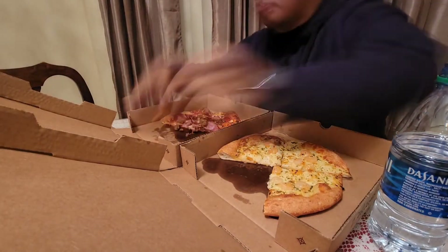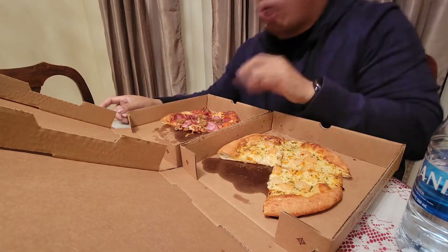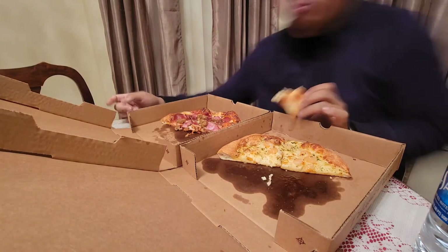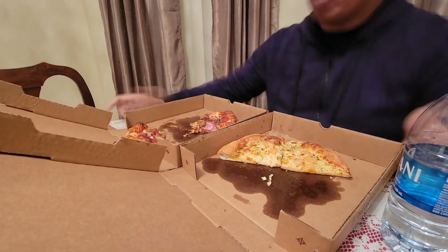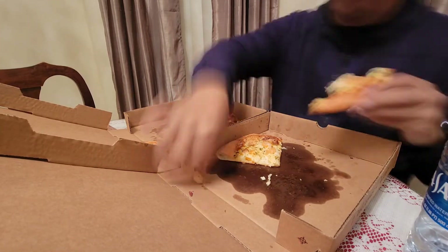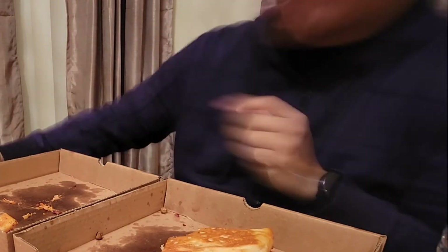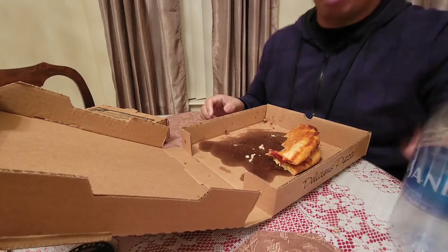Alright, it's time to get serious — about to demolish both of these pizzas. So for the last two pieces I get a little creative: surf and turf pizza. I think it's a good idea. Add it to the menu, let's go.